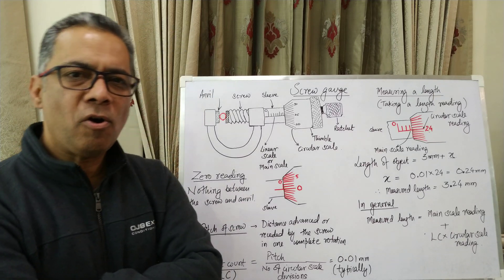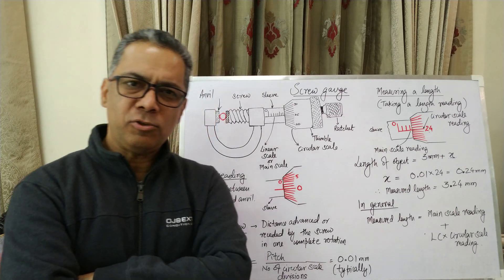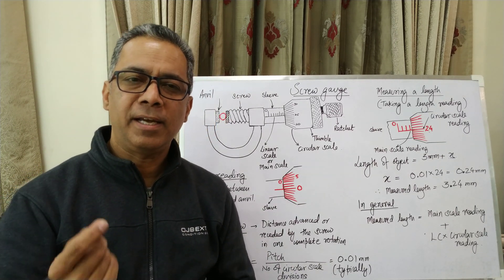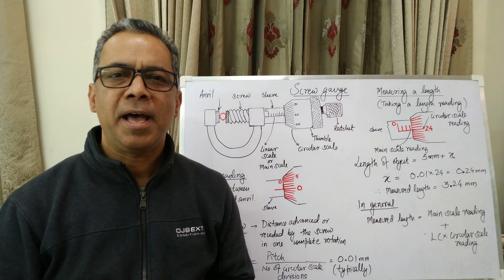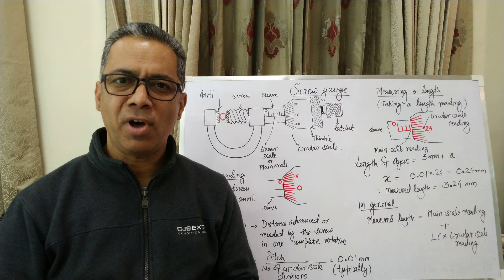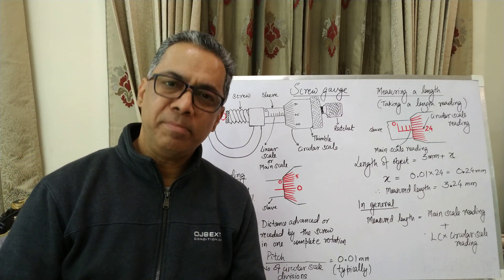This video is about the functioning of a screw gauge, which is a very precise instrument. It's an instrument that can read lengths as small as 0.01 millimeter, or one hundredth of a millimeter. It's actually a very simple instrument.